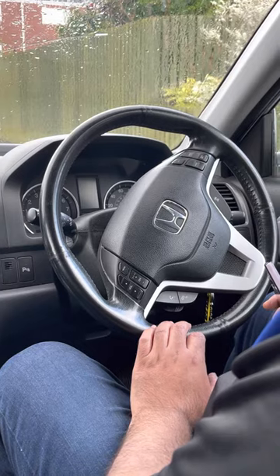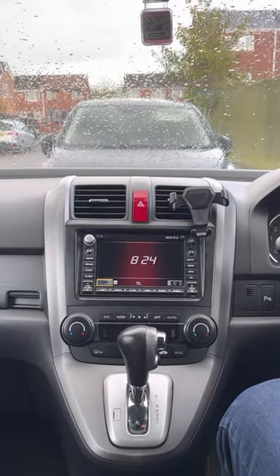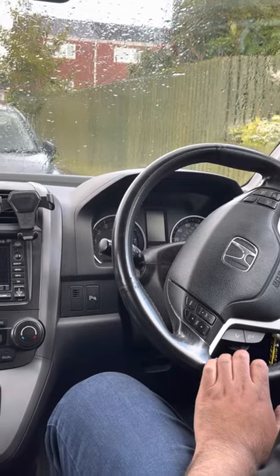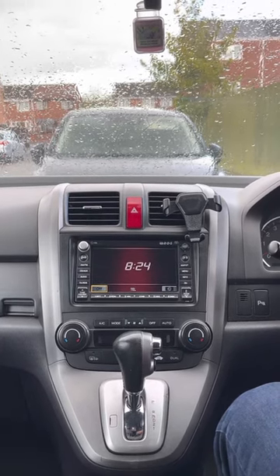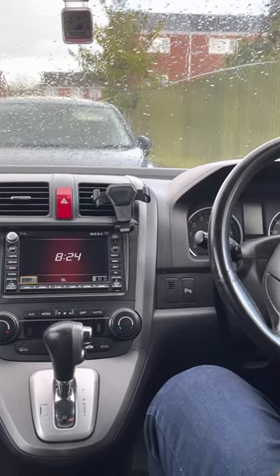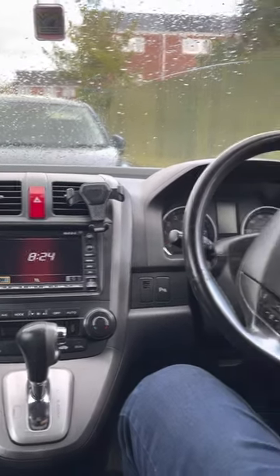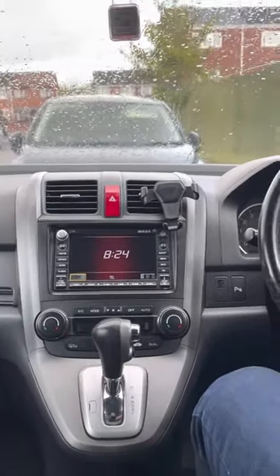After the beep, say 'phone setup.' The system responds: 'Phone setup. Options are: status, pair, edit, delete, and list. Pair.' The pairing process requires operation of your mobile phone — for safety, only perform while the vehicle is stopped. State a four-digit code for pairing. The code entered is 6364.